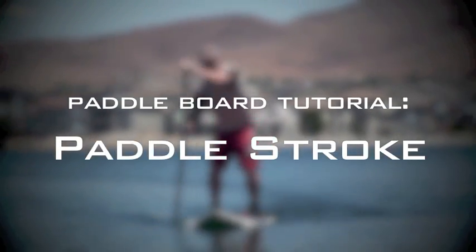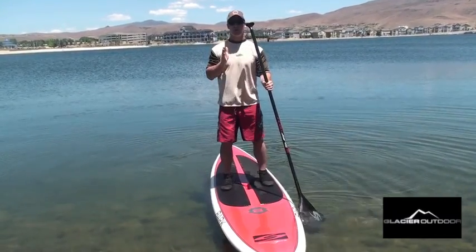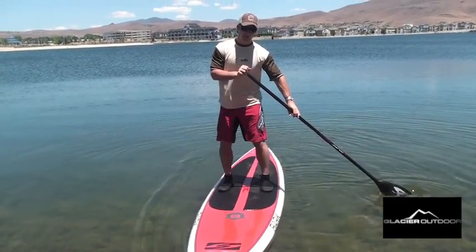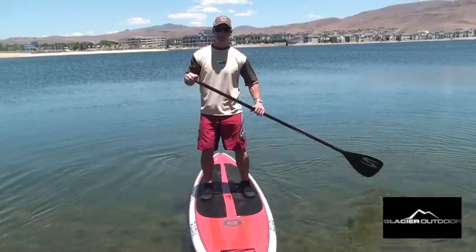There are a few basic concepts to think about with your paddle stroke. The closer your paddle is to your board, and the more vertical your paddle is, the more it's going to drive you forward. If you put your paddle out to the side, it's going to want to turn your board. So for maneuvering, we're going to want to use these wider sweep strokes.